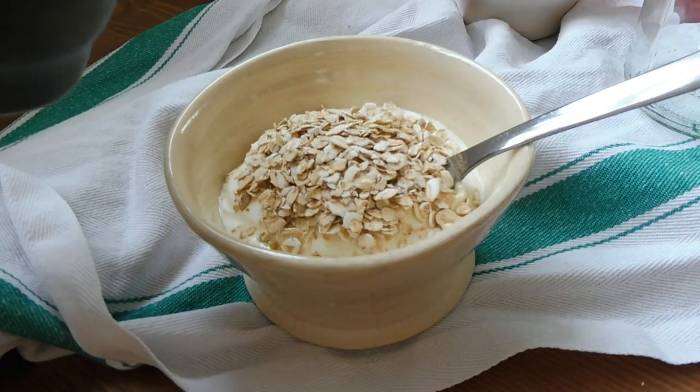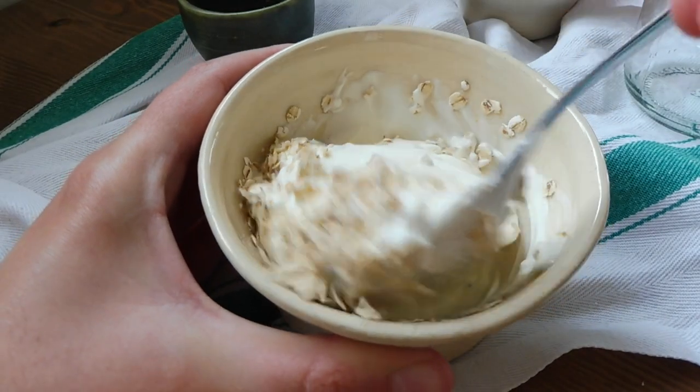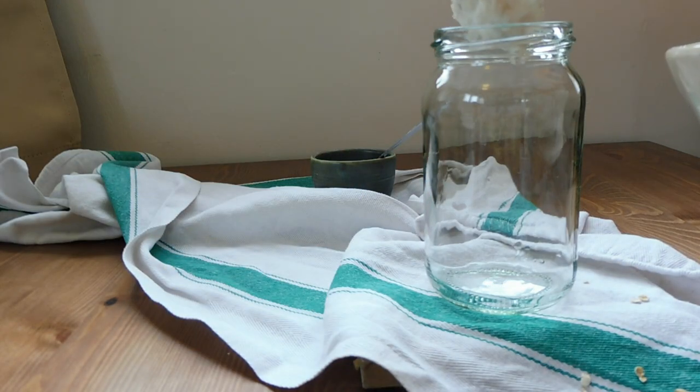In this video I'm going to teach you how to make a very easy and healthy breakfast. We start by mixing porridge oats with yogurt. When it's all well mixed, we put it in a glass container like this one.